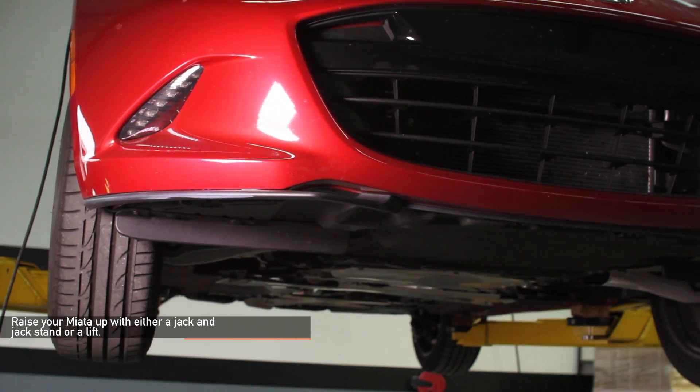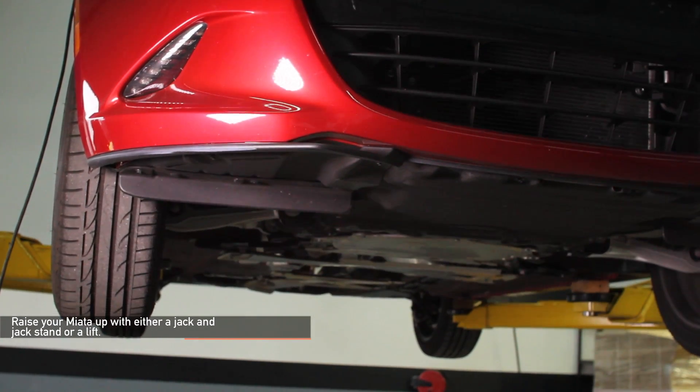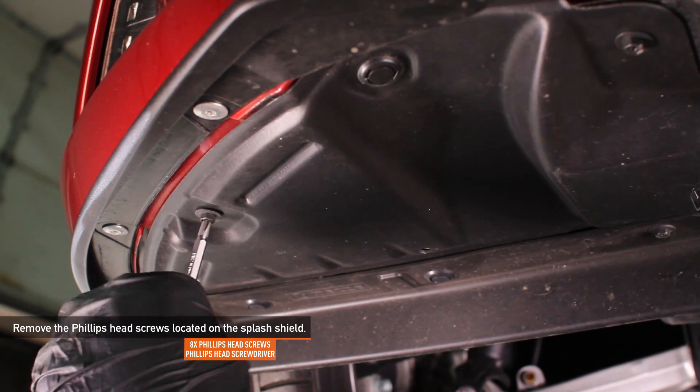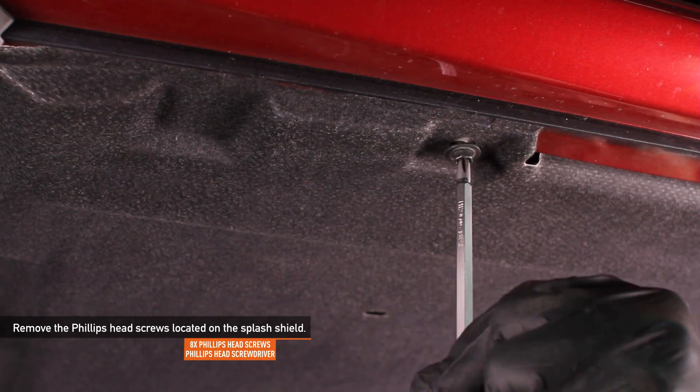Raise your Miata up with either a jack and jack stands or a lift. Using a Phillips head screwdriver or an 8 millimeter socket, remove the Phillips head screws located on the splash shield.